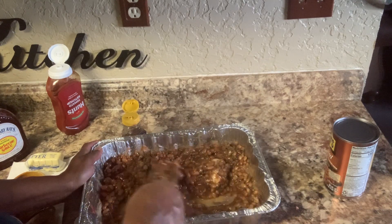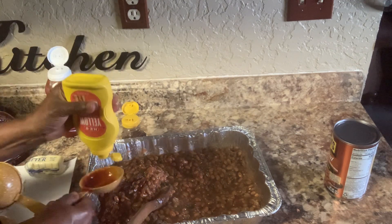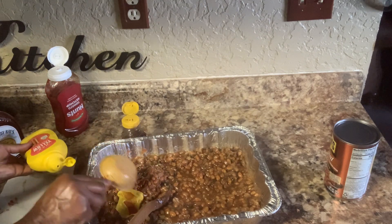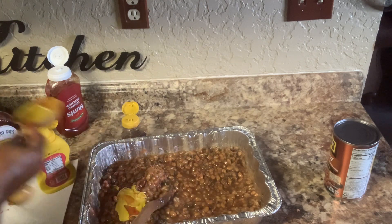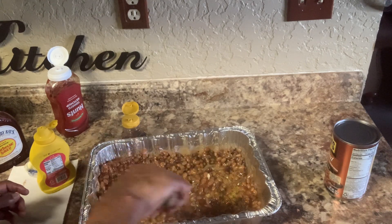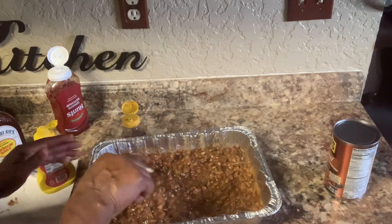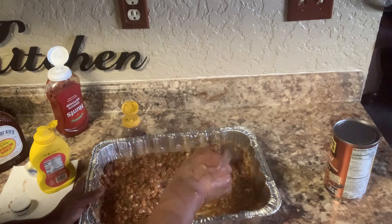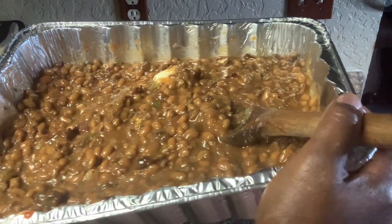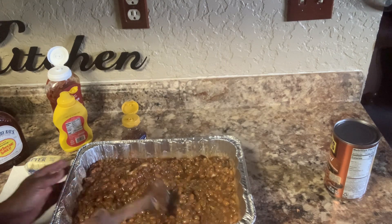Let me get my mustard. We're going to do a third of a cup of mustard. Keep in mind this is a small batch — it looks like it'll feed about six people even though it's a very small amount. I've got that mixed up. It's already mixed up and I'm going to put it in the oven to finish cooking, then I'll be back when it's finished.